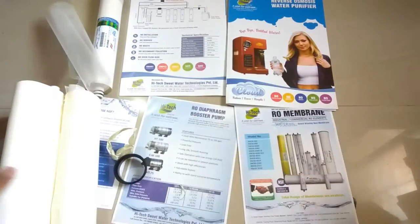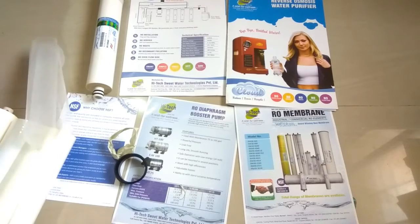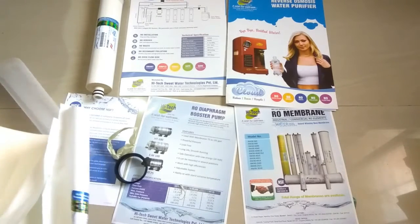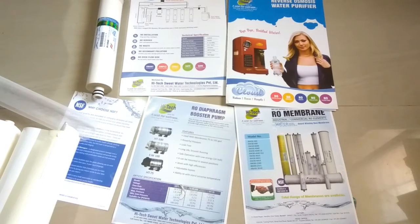This was my video regarding this TFC membrane from Hitek, and it's really good. This membrane performed very well for me. Thank you very much friends, thank you for watching. Please like and share my videos, and please subscribe to my channel. I am always trying to bring new videos and new technologies regarding water filtration.